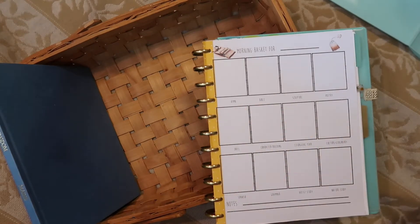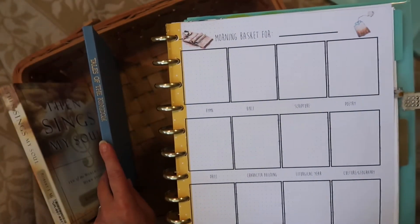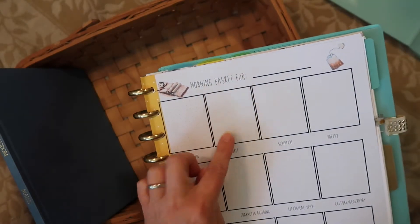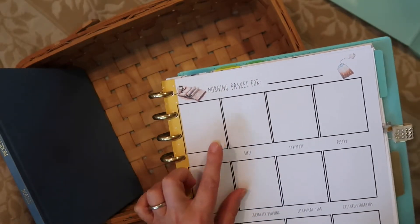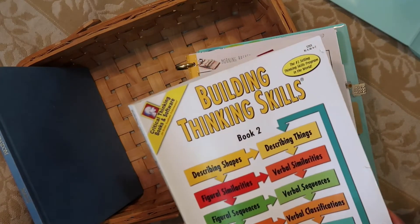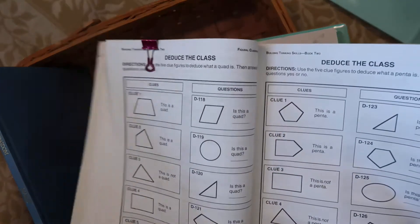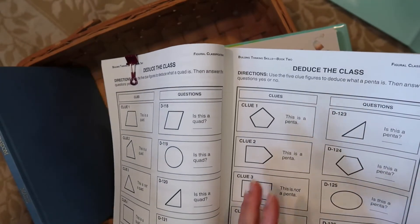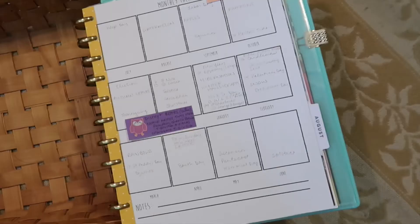Character building is also tied to Tales of the Kingdom — sometimes we'll be reading Bible stories and that's when Tales of the Kingdom comes in. For this section we'll probably use our critical thinking skills workbook, which I got off Thrift Books. We just open it up as a family and take turns working through the sections together.